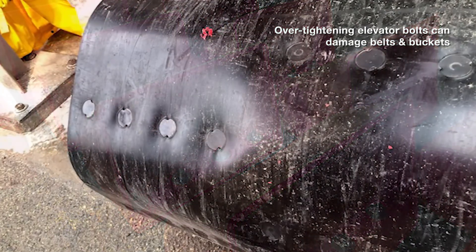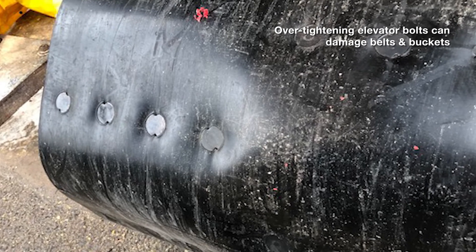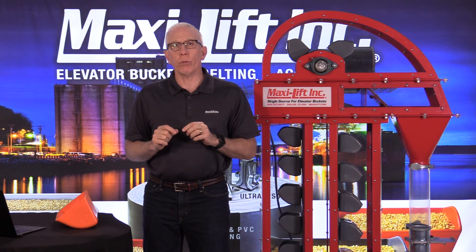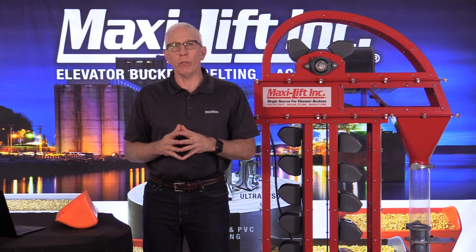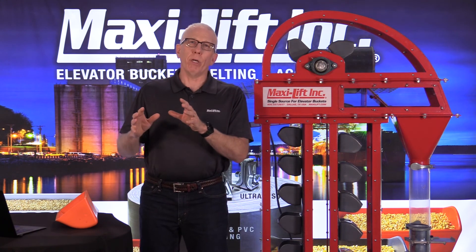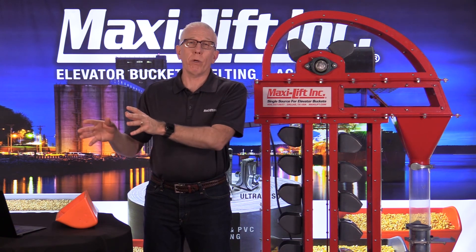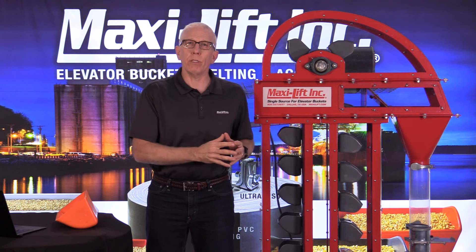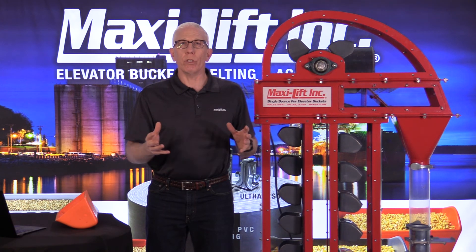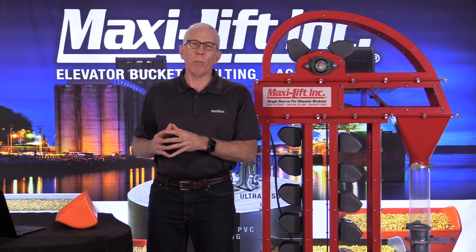Unfortunately, when we saw the backside of the belt, the bolts had been pulled in too tight. If you tighten up your elevator bolts too much, it actually puckers up the belt, and this belt is going to experience premature wear as a result. Putting on buckets is monotonous — I've done it myself — and you normally put the newest, least experienced guy on it with an impact wrench and tell him to tighten up the bolts. He's going to try his best and tighten them really tight. Without the right training, you could cause belt damage.